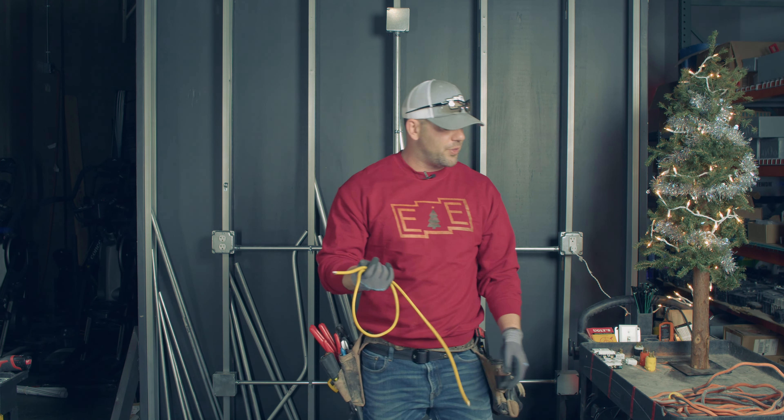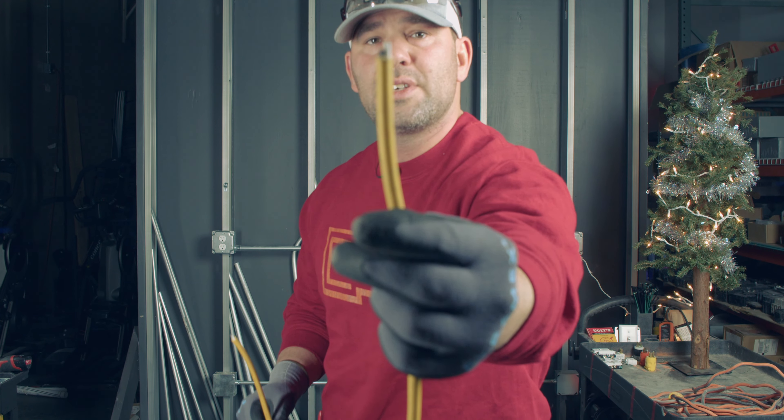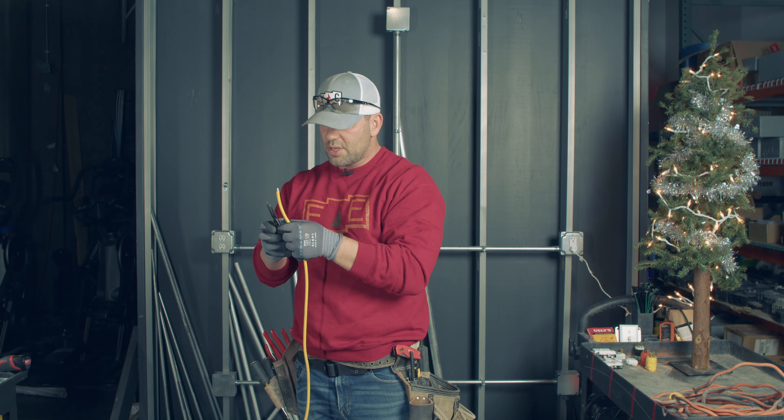There are a couple of different things when it comes to cords. There are two-wire cords — can you see that? I'm talking to Brett here: why do you think it's called a two-wire cord?